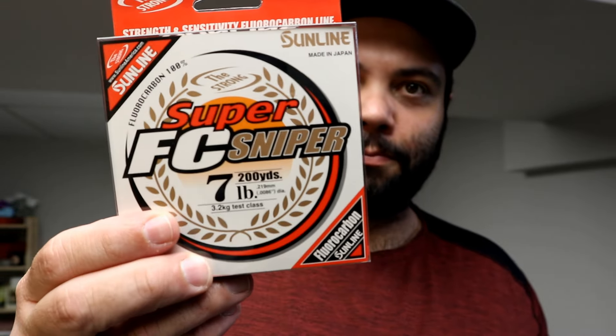Now the last part of the video — the bag I got at Peterborough Pro Tackle. I bought Sunline Super FC Sniper in seven pound. Like I said, it's going on my Vanquish. I didn't want to go too light because of the spy baits — I don't need to run six or five pound and end up having my spy bait go one way and the line go the other. Seven pound is extremely durable and abrasion resistant.